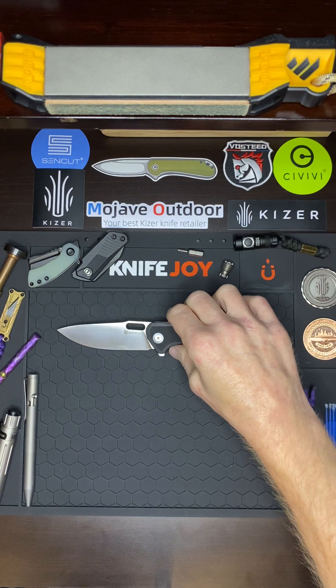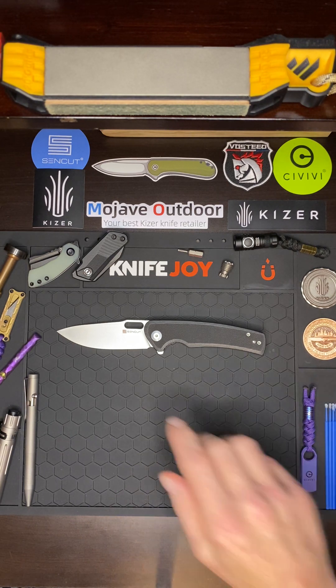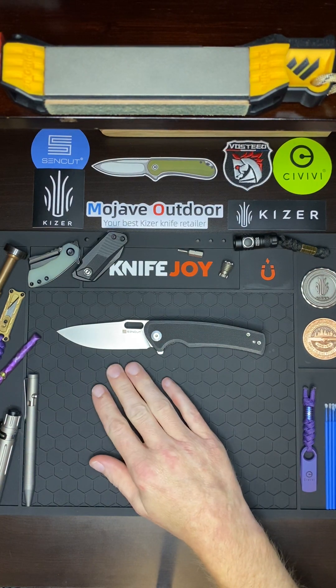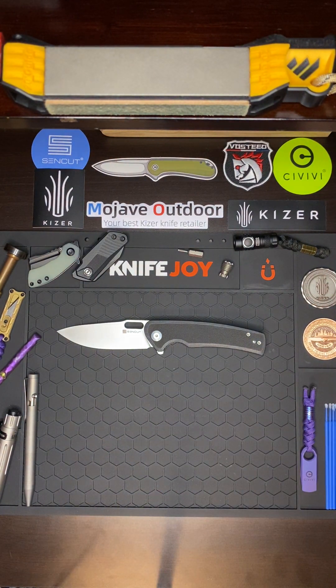This blade really reminds me a lot of the WE Exciton — it's got a lot of similarities. Civivi is kind of WE's budget brand, so it makes sense that you'd see a lot of similarities throughout their designs. The Exciton is upwards of $300-$400 or maybe more; this knife is less than $50. You don't get as good of blade steel, but it's still a good blade steel — I'm really blown away by this one.